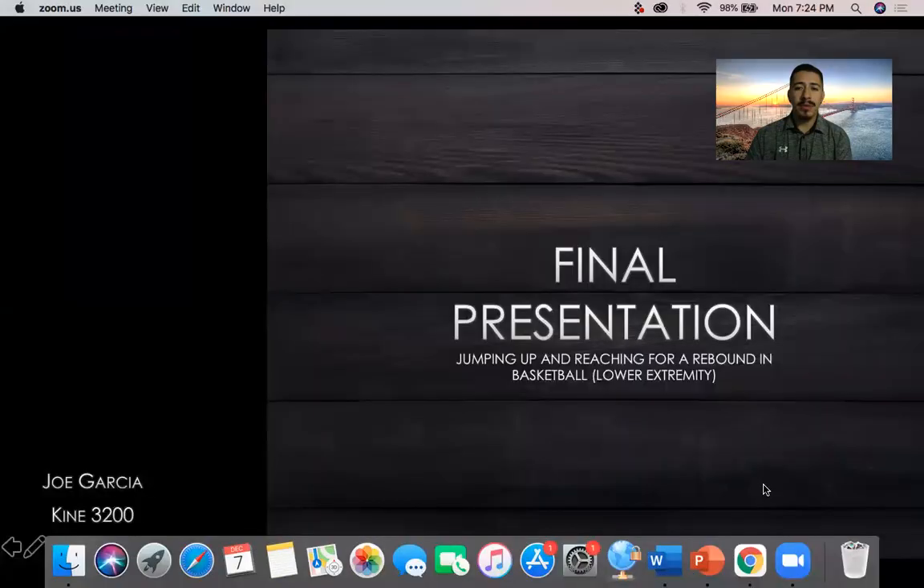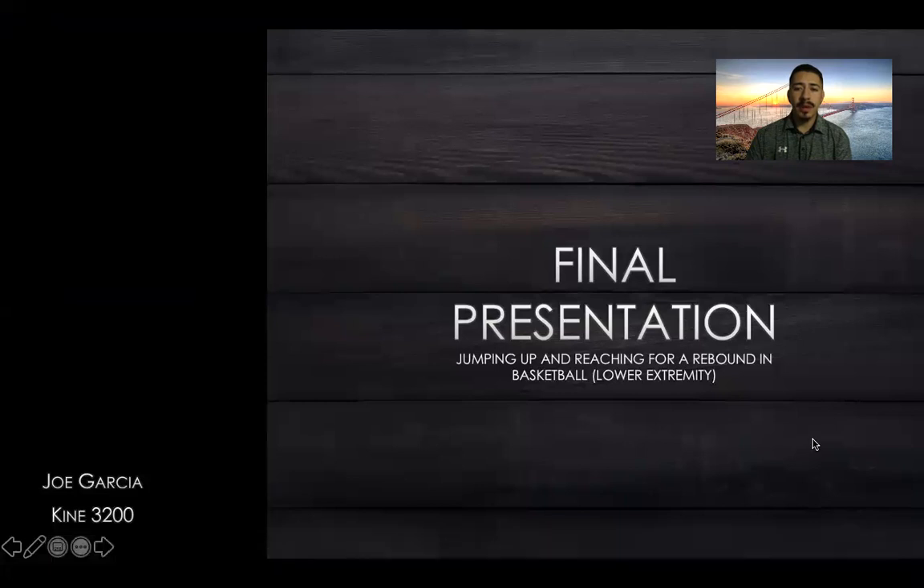Hi, how's it going class? My name is Joe Garcia. Today I'll be doing my final presentation on jumping up and reaching for a rebound in basketball. This is going to be for the lower extremity.